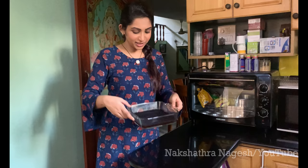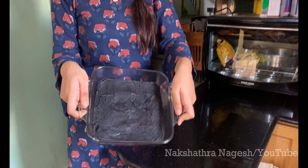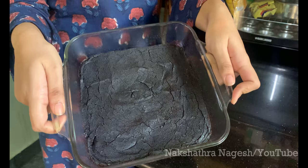This is what our brownie looks like — it has cracked tops. It's now baked. We're going to let it cool and rest so we can cut it and enjoy.